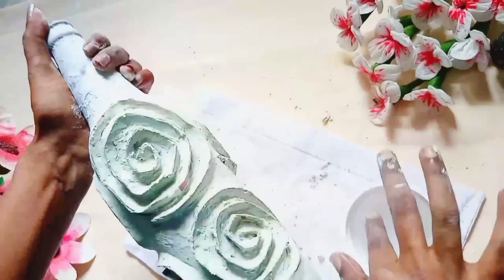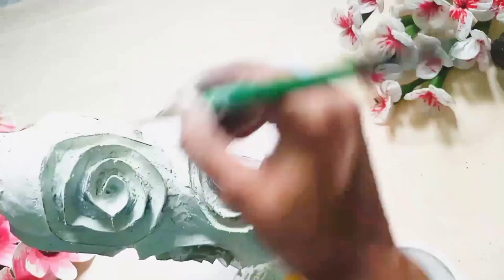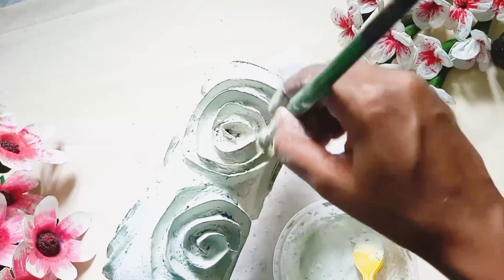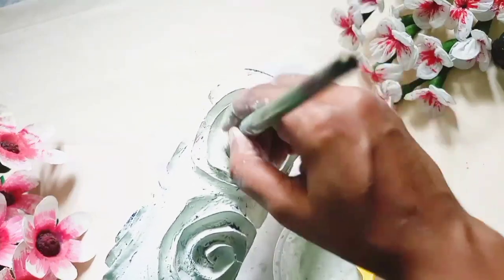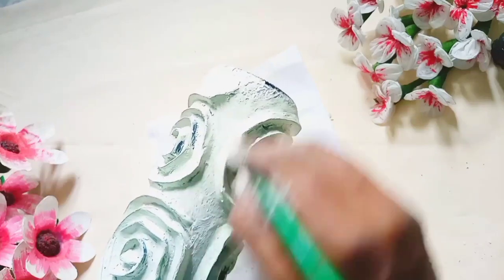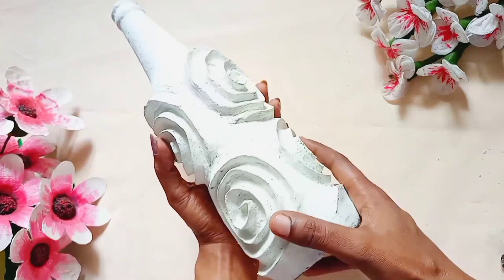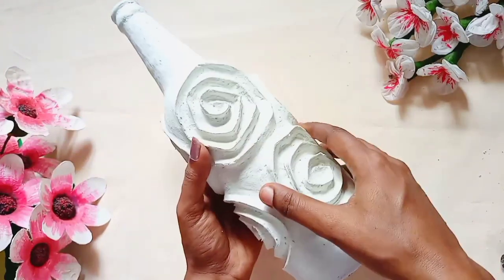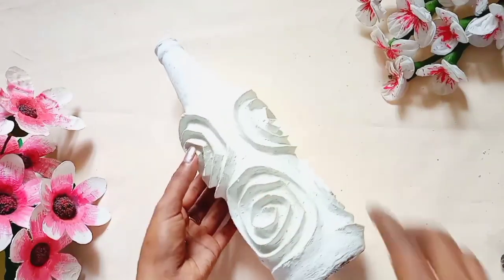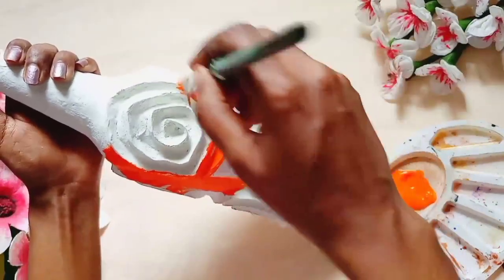I will use the brush to dry. I will apply it in a full color and I will paint it. I will dry it in a full color.